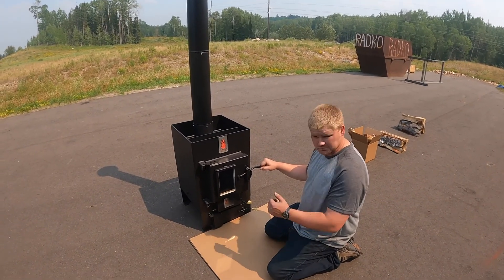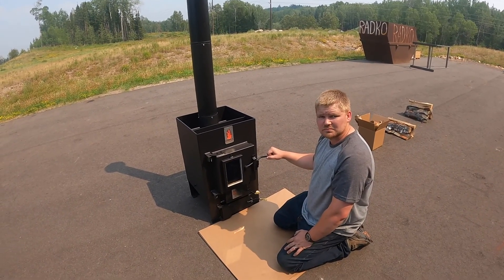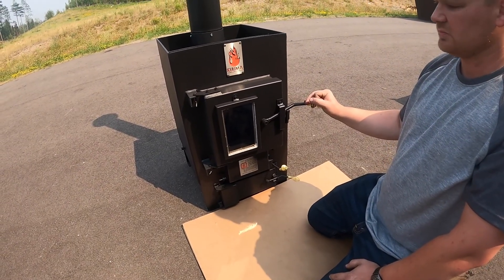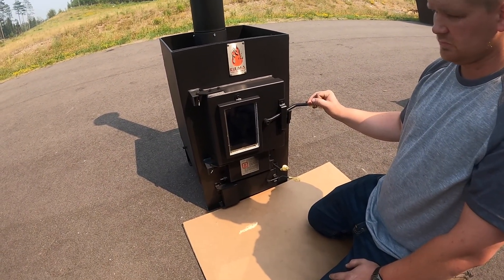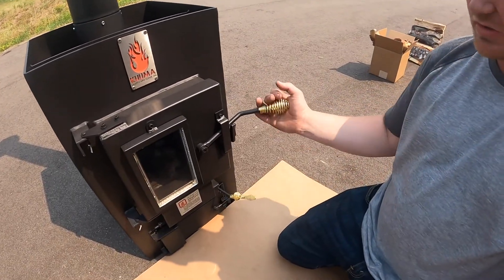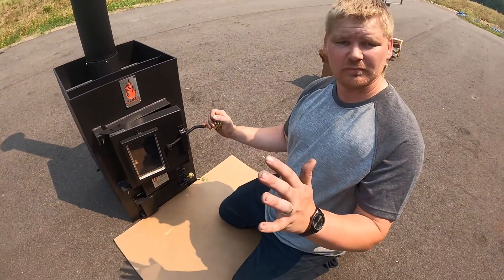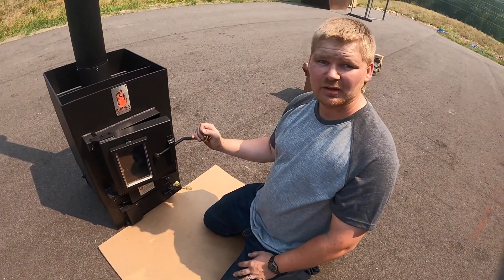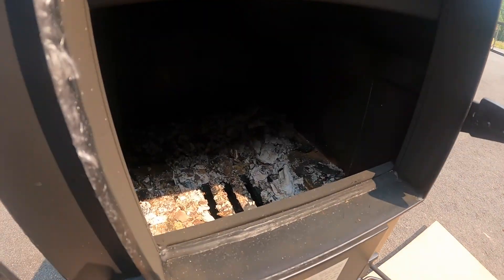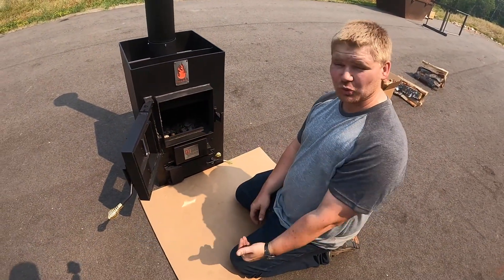It's been about an hour and a half. The fire has completely died out. We did switch out the door to one with an optional glass window — we wanted to show people the difference. The fire is completely dead; there are no more live coals in there. The stove is able to cool, and then on the next burn we're going to add more wood, allow it to get to a little higher temperature so the paint can cure at a higher temperature.